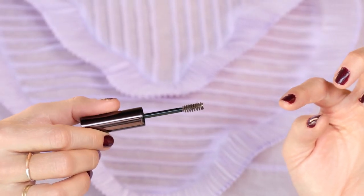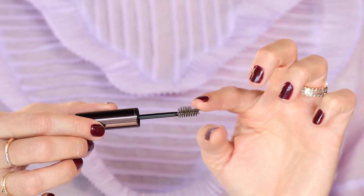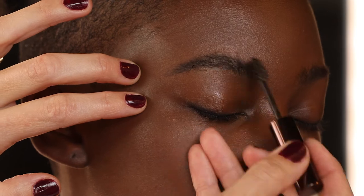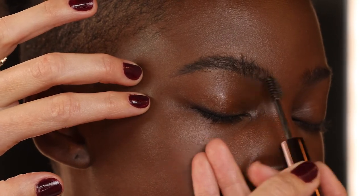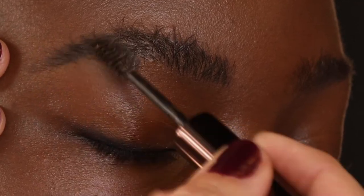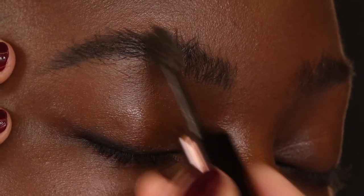Once we have all the little holes and sparse areas filled in, I'm finishing with the Arch Brow Volumizing Fiber Gel in dark brunette, which is a great color — not too warm, just enough pigment. I like to use the longer-sided bristle brush and do a little bit of backcombing, which adds volume and puts just the right amount of product on there. It looks a little messy in the process, but then you can go back and lay them down as you wish.